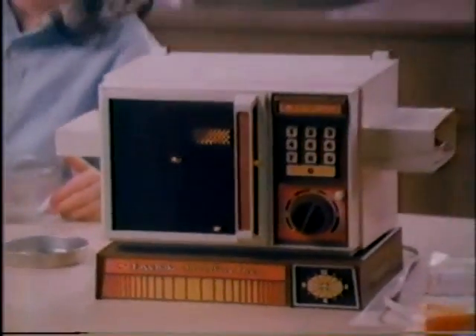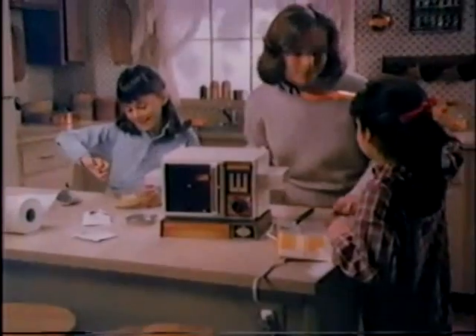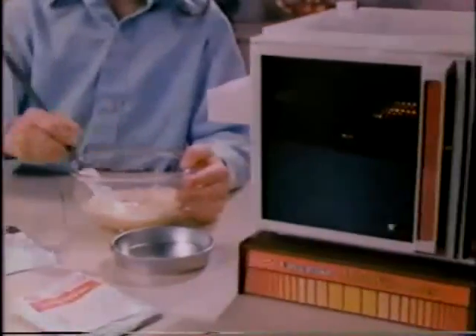Kenner's Betty Crocker Easy Bake Mini Wave Oven. Preheat 15 minutes, light bulb not included. Here's what you can make in an Easy Bake Mini Wave Oven: chocolate and a yellow cake in an Easy Bake Mini Wave Oven.